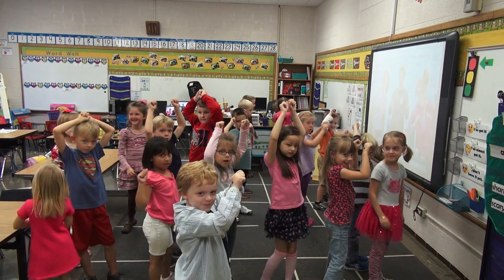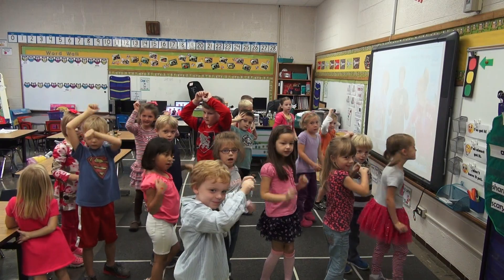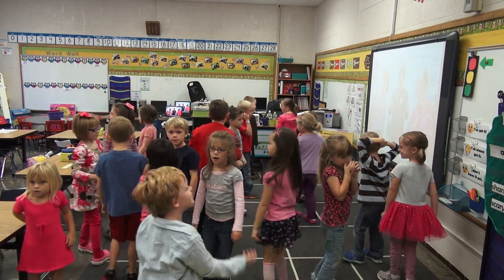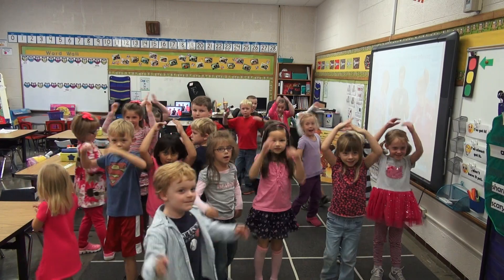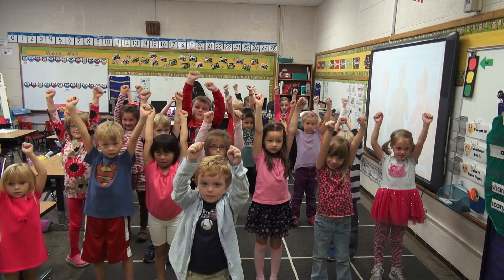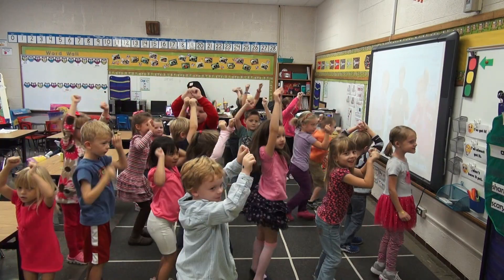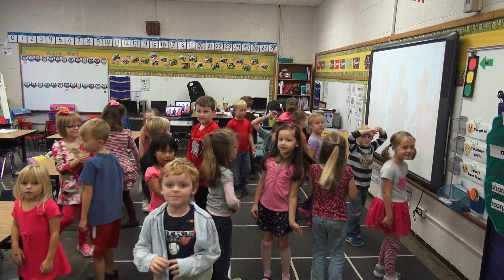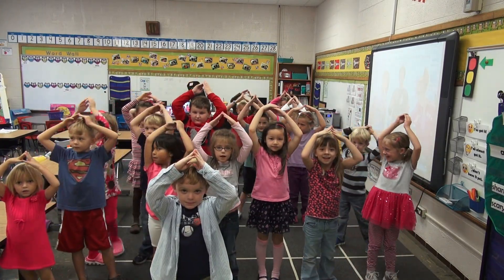Okay, and then we're going to do a little walk around in a circle. And keep walking around in a circle. And triangle. Okay, one arm up. The other arm up. Jump to your left. And walk around in a circle. And triangle. Okay, good.